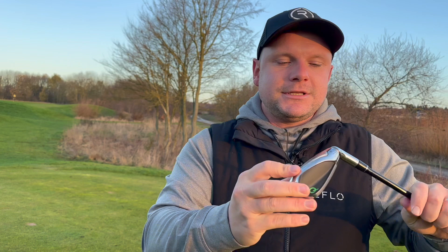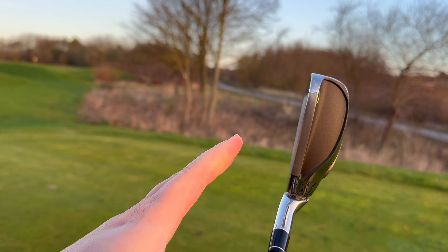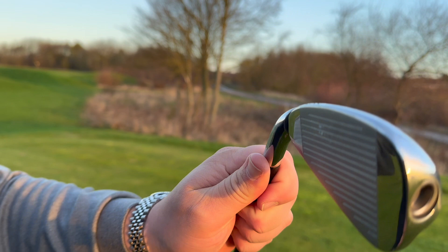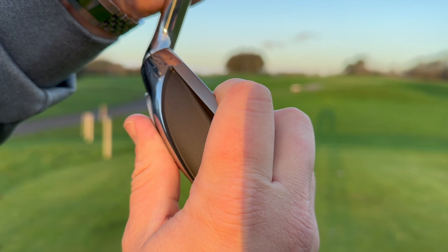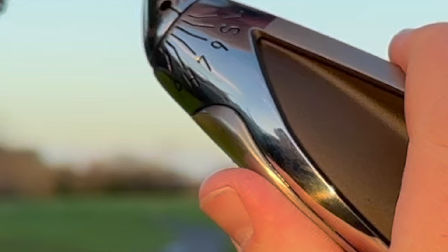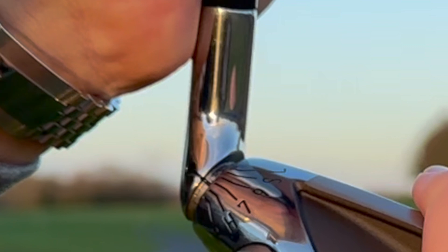The interesting thing with this is we have P here for putter, so that now has 5 degrees, which looks very interesting. I have hit this with full shots in the simulator room to see how far it goes. We can move this round to a hybrid setting, a 7-iron setting, a 9-iron setting, sand wedge, and even a 64-degree lob wedge. We actually have settings in between these, so you can go 8-iron, 9-iron, pretty much wherever you want.